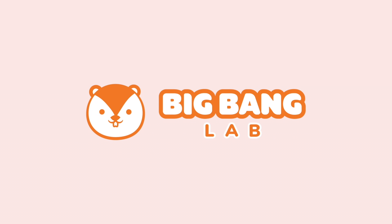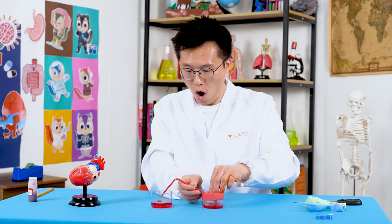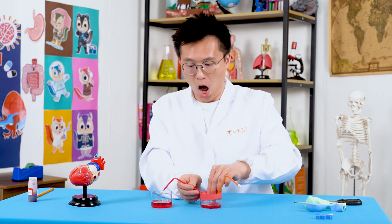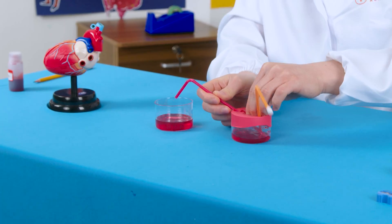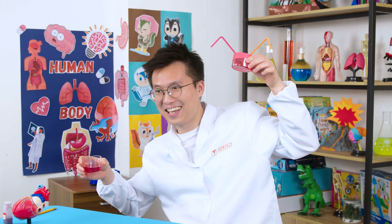Big Bang Lab! Hi Chipsters, it's Big Bang experiment time again. Today, we are going to make a heart model to learn how the heart moves blood around the body. I'm so excited!